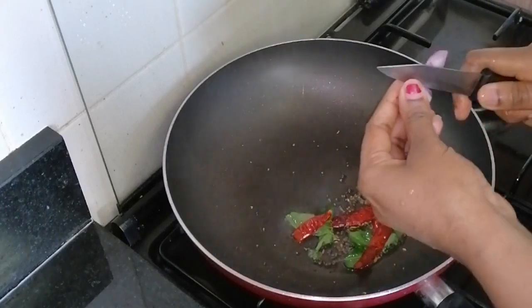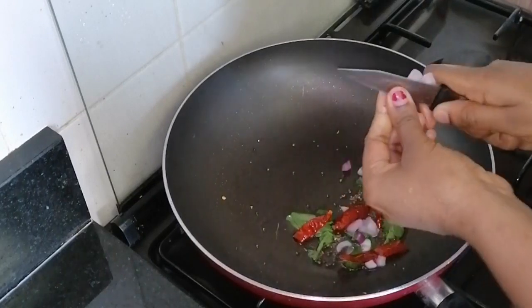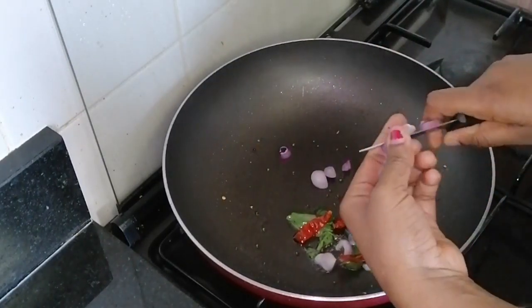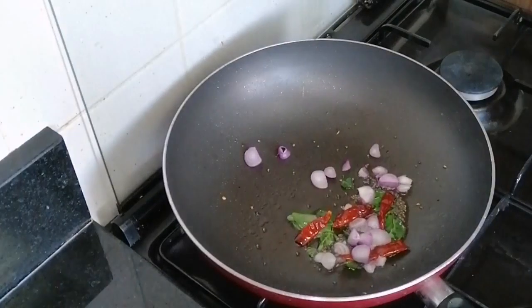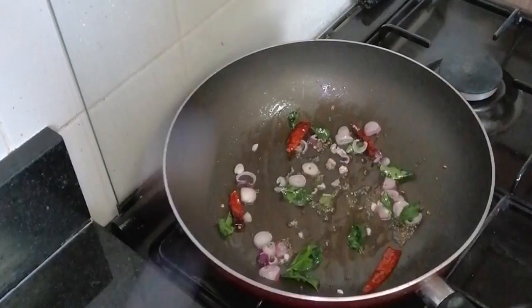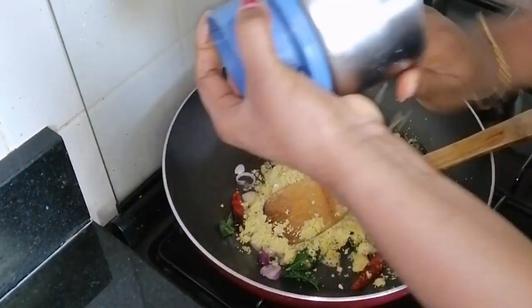Put the pepper in the sauce and add the pepper to the pepper. Then add the pepper in the sauce and mix it.